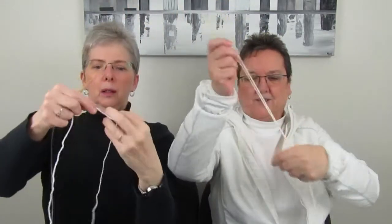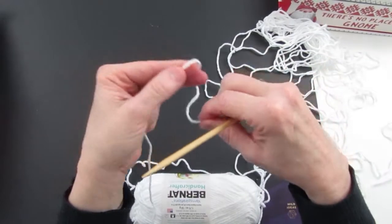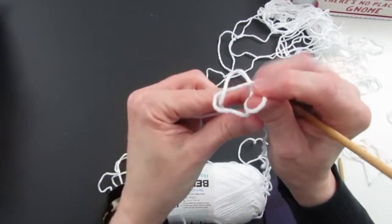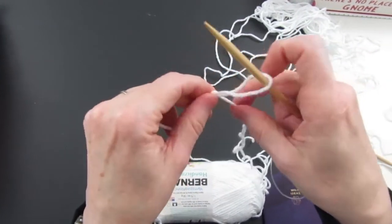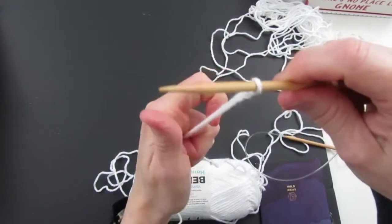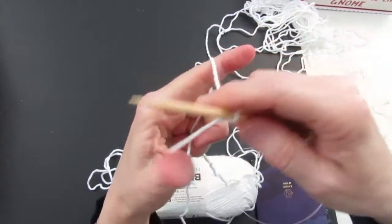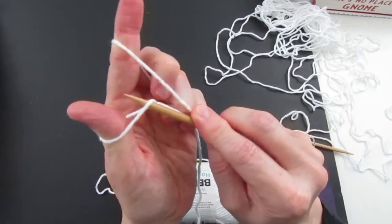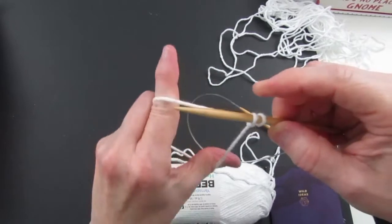Alright, we're ready to cast on again. We'll make a slip knot, so we go around and then pull that yarn through, hold on to the tail, tighten it up, put it over the needle and tighten it up. We grab that with our hand, put our finger and thumb in between, make a slingshot, then go under what's on our thumb, over what's by the finger, and through the hole and pull it snug.